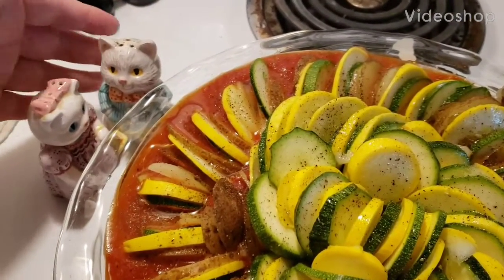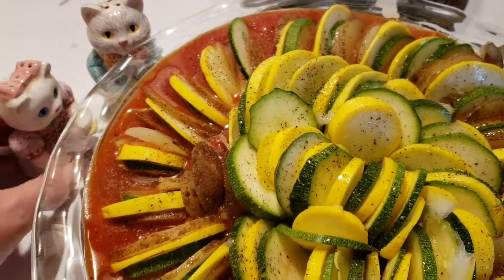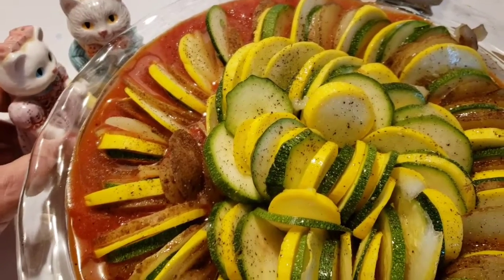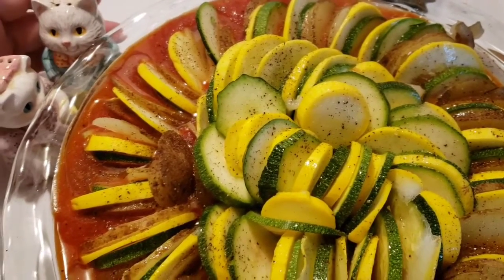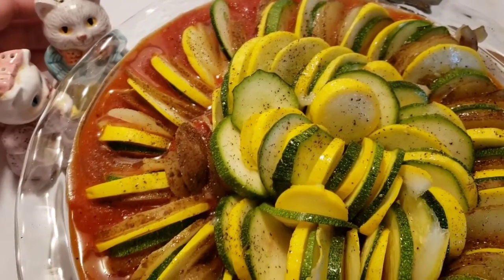Oh, my beautiful Bella, I have made you a beautiful ratatouille. Is that really a ratatouille? Yes, mademoiselle, what else would it be?